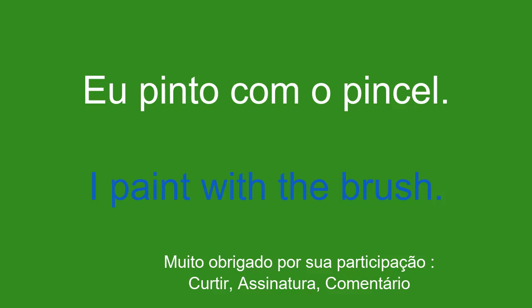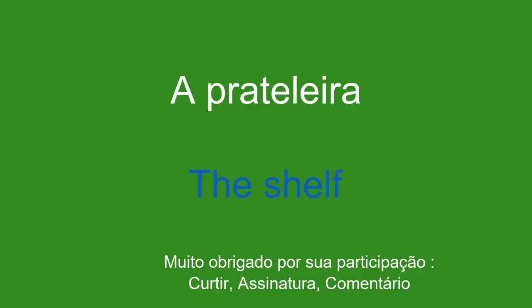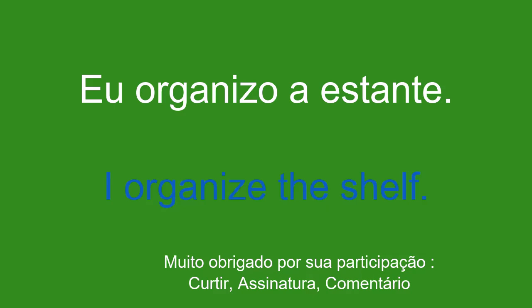A prateleira. The shelf. Eu organizo a estante. I organize the shelf.